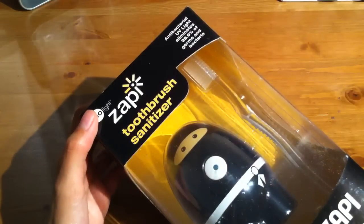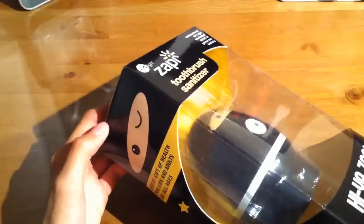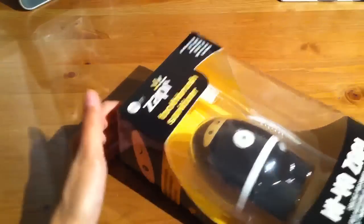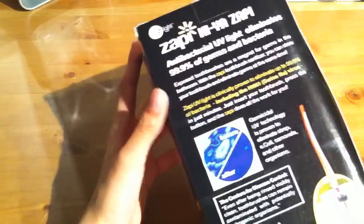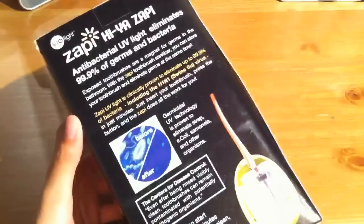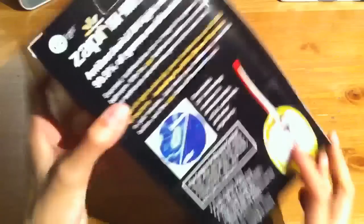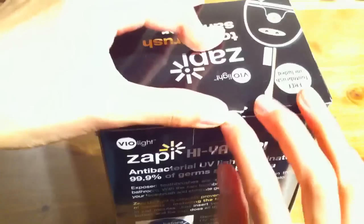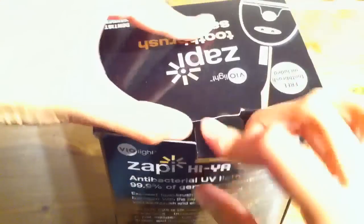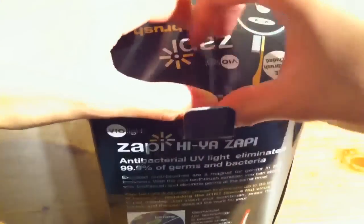The Hiya Zappi is recommended — yes, it has to do with toothbrushes, and it's a toothbrush sanitizer. Kills 99.9% using UV lights — not Violite, sorry about that. It's a toothbrush sanitizer. It looks like a ninja, so it's like Hiya! And here's kind of a before-and-after type deal showing how it works. I'll definitely be demonstrating that in the review, but let's just go ahead and rip straight into this.